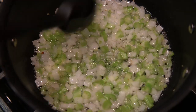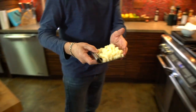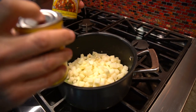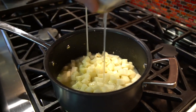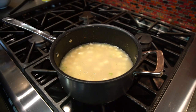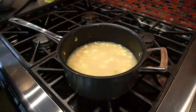While the vegetables are softening, we're going to peel and dice two potatoes. When the onions and celery are ready, add the potatoes. To cover them while they cook, we're going to use the juice from two cans of baby clams, and make sure they're covered by using a bottle of clam juice. Bring this to a boil, turn it down to a simmer, and let it go about 15 to 20 minutes, or until the potatoes are soft.